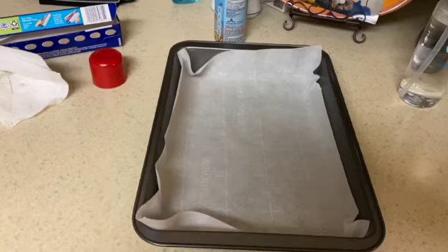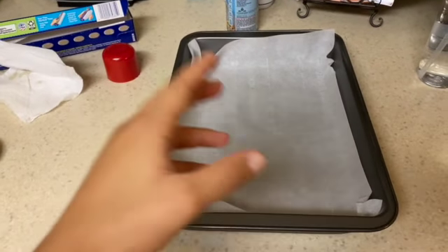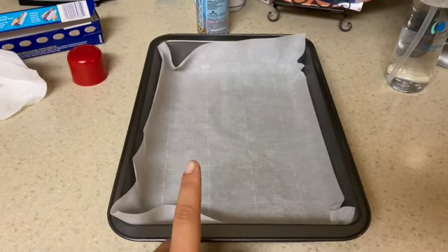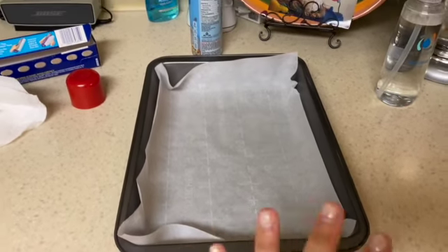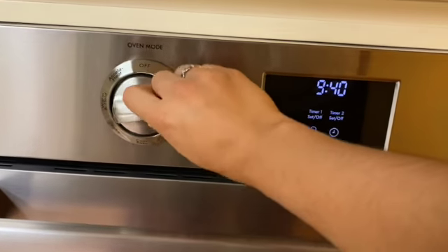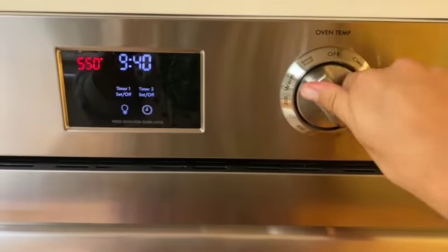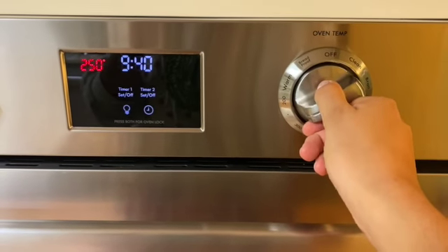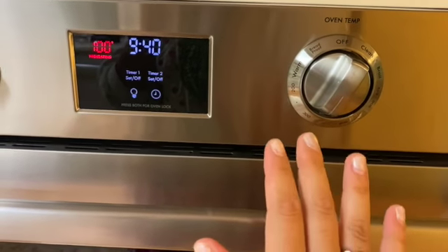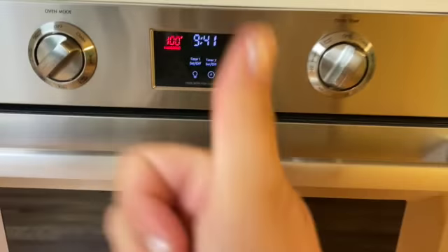The pan will look something like this, and that will make the application of the brownie mix so much easier in the long run, as well as the cleaning process. To finish off the prep work, we are going to set the oven to bake at 325 degrees. It says preheating, and there is nothing in the oven, so we are good to go.